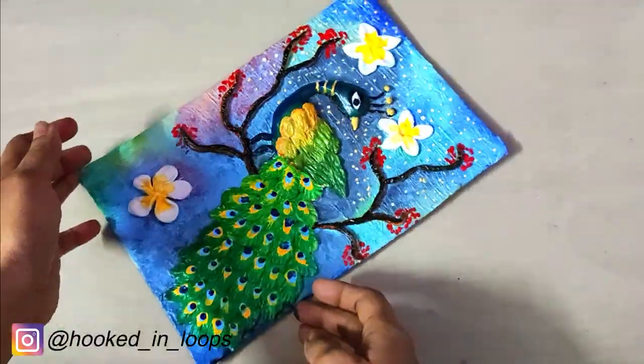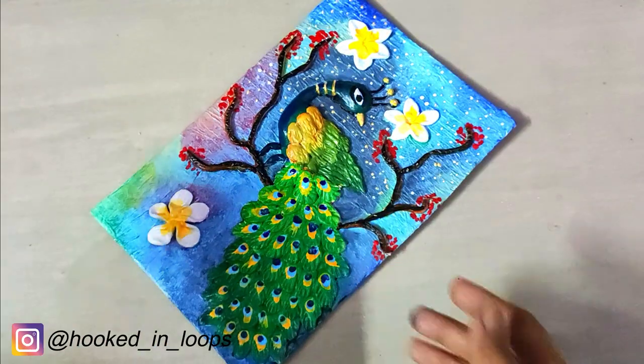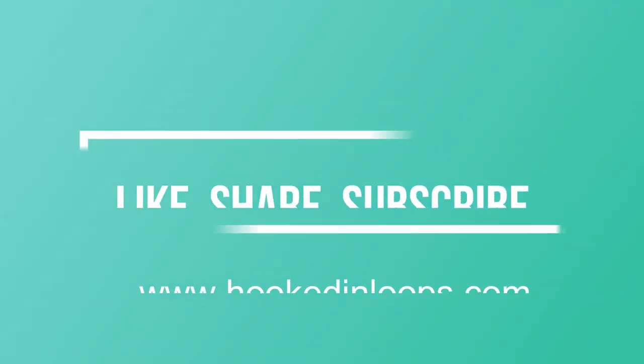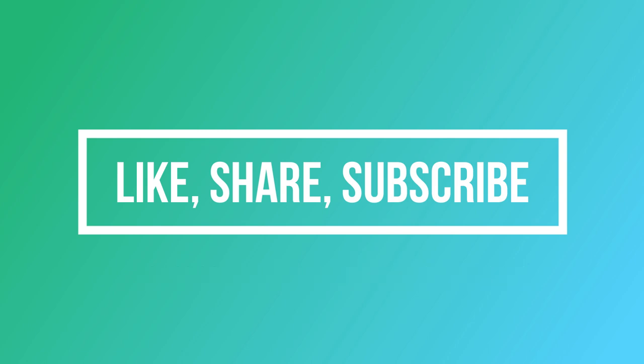I hope you liked this tutorial and it was easy to follow. If you liked it, please hit the like button. Comment in the comment section for any queries, and mention if you want to see any other kind of videos — I will make those for you. Please subscribe to my channel. Thank you and have a great day!